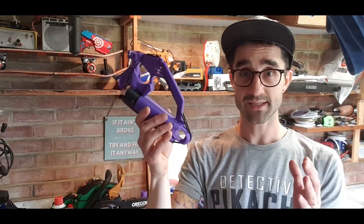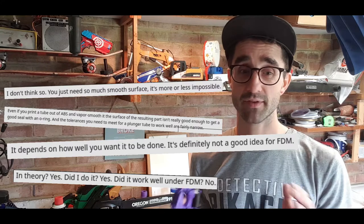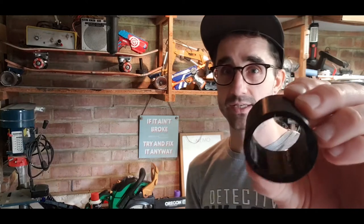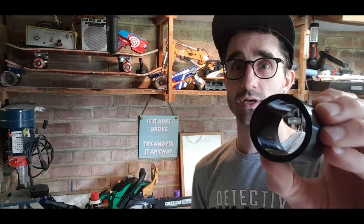A 3D printed plunger tube, you say? Well yes. Now the internet says this won't work. They say it's not going to happen, it won't work, the power won't be there, it'll be too rough even with o-rings and lube. It's not gonna happen. Now the key to a Nerf plunger tube is getting a nice smooth shiny inside, and anyone who's 3D printed anything will know that 3D printing is not shiny typically.